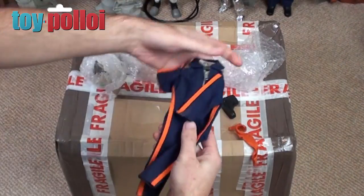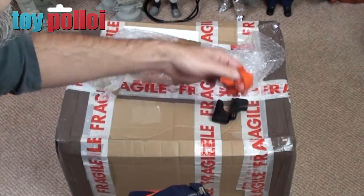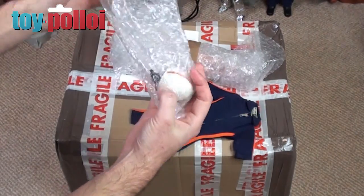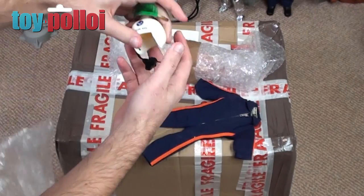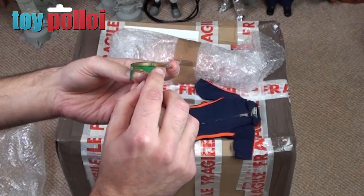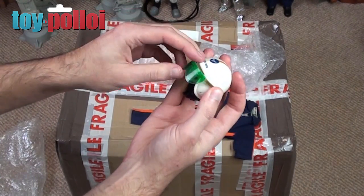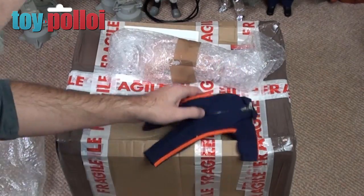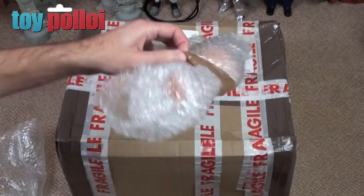So we've got a lot of clothes — we've got the action man helicopter pilot outfit with the scarf and boots, and here we have the helmet which he did say was broken. Now this is something I should be able to fix. It should have a couple of little tabs on there that hook on the side, and those look like something I can easily fix. And in the bubble wrap here we will have the figure.